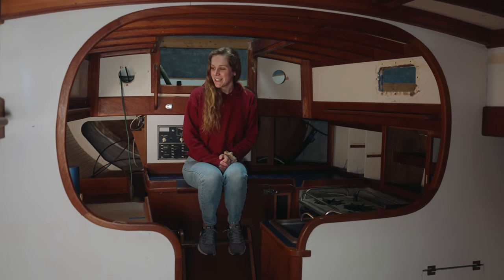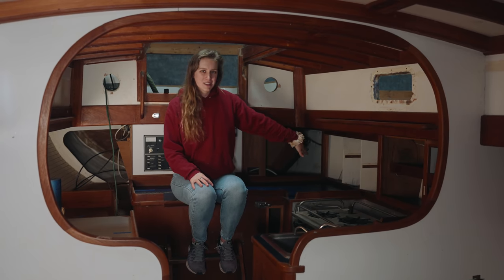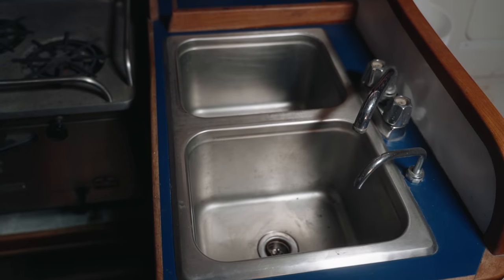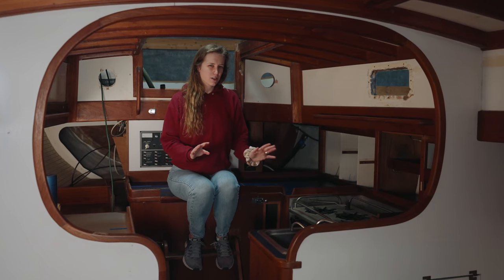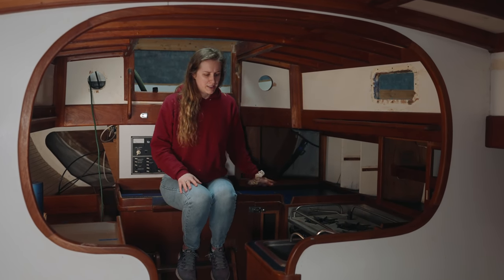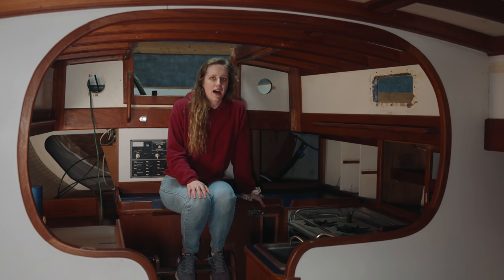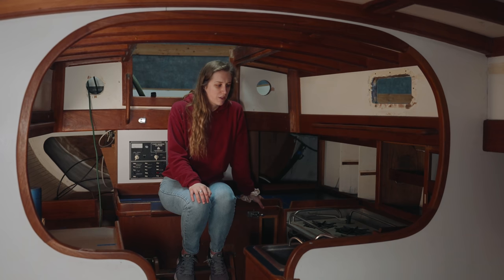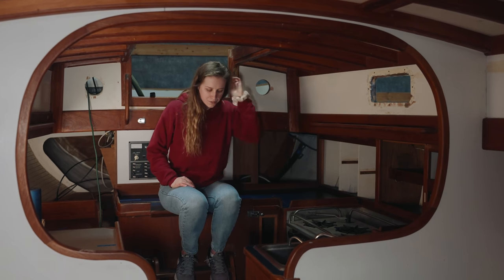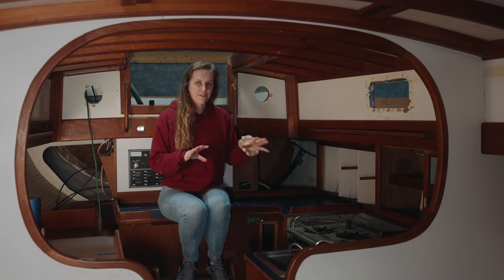For the galley we'll make some nice-looking doors to go over the shelving, and we also want to change the countertops. In person the current laminate is really awful — cheap plasticky stuff that's just been glued down. We're going to get rid of that and replace it maybe with some nice wooden countertops, like a butcher block. But overall in the galley we're not making too many huge structural changes — it's more or less functional.